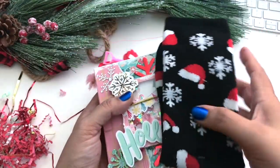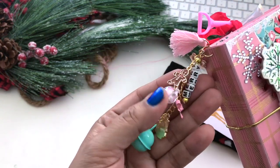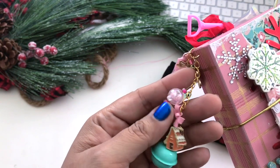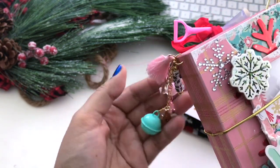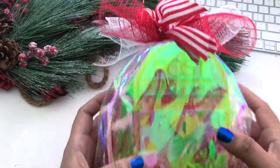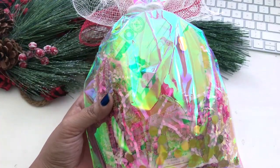I was putting everything away and I didn't realize her charm fell off. I want to share that — it's so cute. She has a gingerbread, and it says Merry. She has a little candy, a cute bow, a gingerbread house, and then Jingle Bells. Such a cute little dangle. Okay, next we have an iridescent bag with some cute ribbon. I love how she wrapped it with lots of crinkle inside.